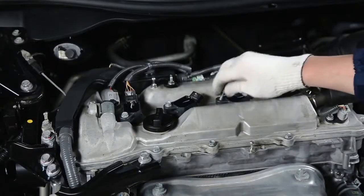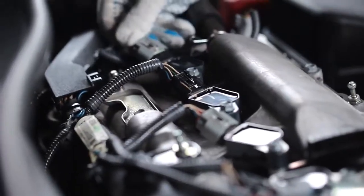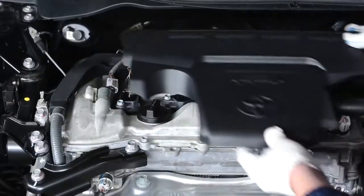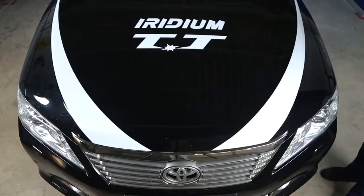Then, reinstall the ignition coils into the plug wells and fasten the bolts. Connect the ignition coils and reinstall the engine cover. There you are — we've changed the spark plugs.